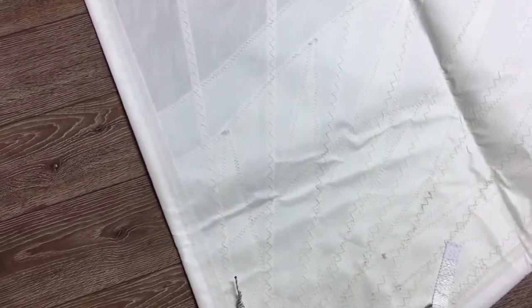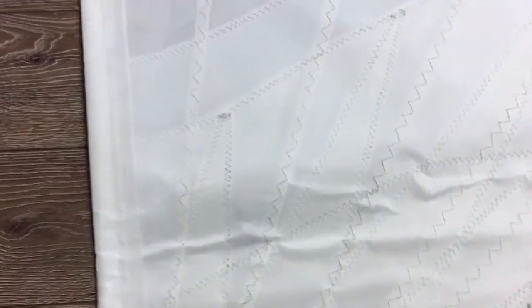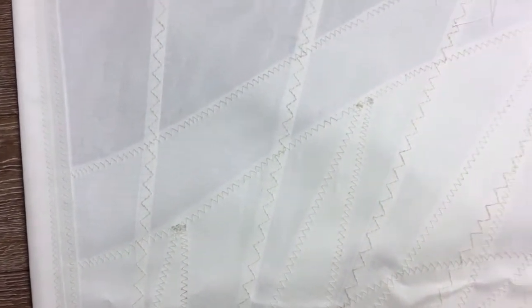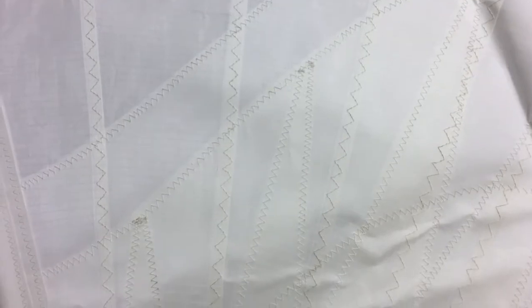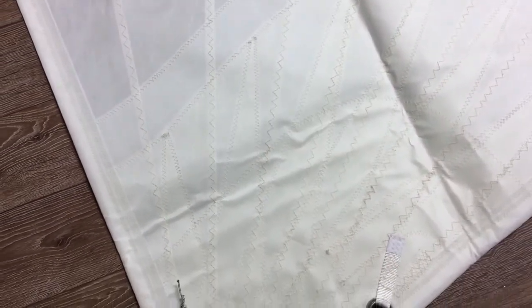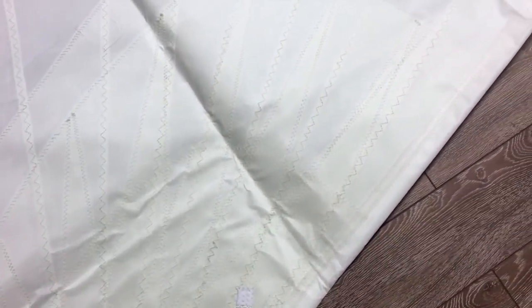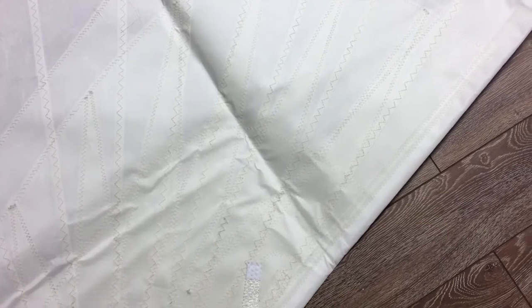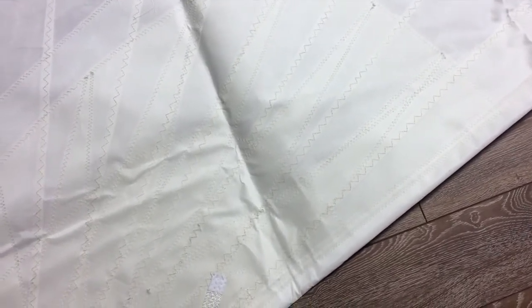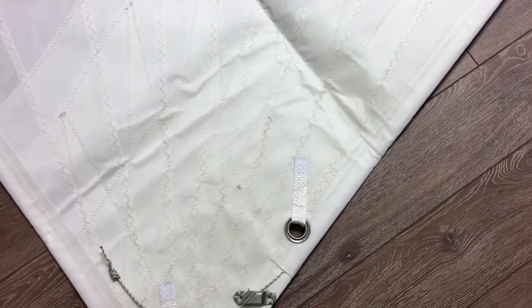We've got some radial corners coming up out of that corner — they match quite nicely to the radial design of this Dacron. Notice our radial corners: not only do we have the radial patches coming out, but they come to the block patches. The reason we do that is those radial corners are cut with a hot knife or laser and can be sharp, so we like to leave those block patches underneath so they don't cause any damage to the main part of the sail.